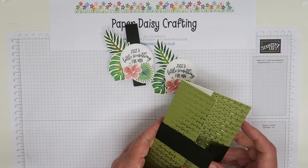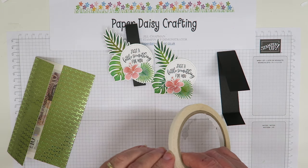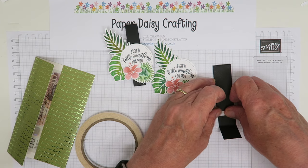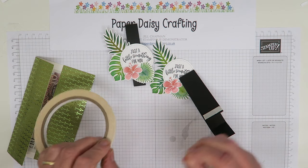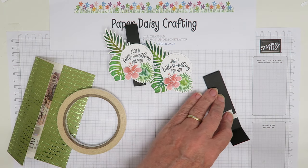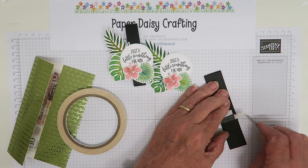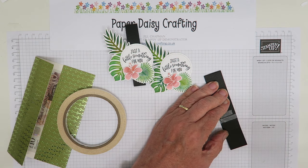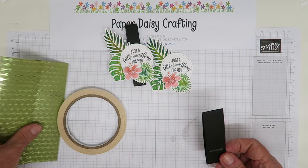I'm going to use tear and tape to do this, because otherwise with Tombow you can use it but it will take a bit long to dry and I'm on camera. So I'm just going to take a little bit of tear and tape. If you'd like to buy a gift voucher, or get your partner to buy one, the way it works is you purchase the gift voucher and I will send it to you post free in one of these lovely wallets.